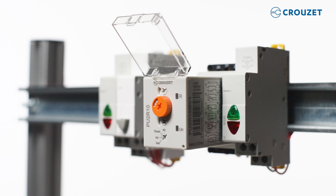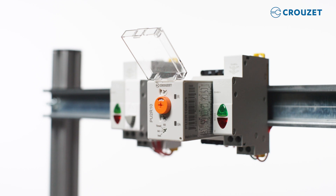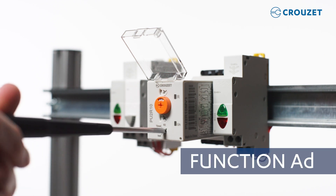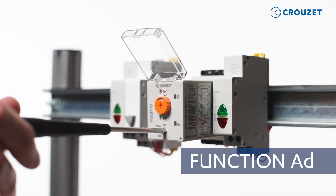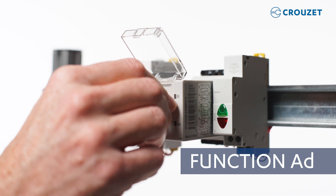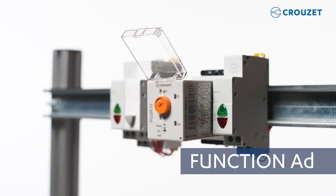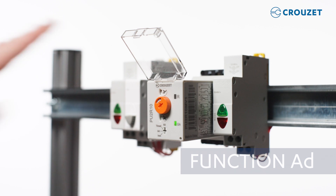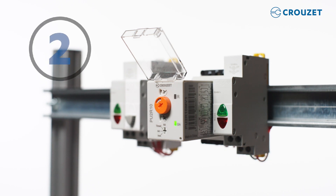I'll demonstrate another function with different timing. First, we'll turn off the power supply and select function AD. Let's increase the delay to four seconds. And now when we turn on the power supply and press the switch, we'll see the lights come on four seconds after pressing the switch — four, three, two, one.